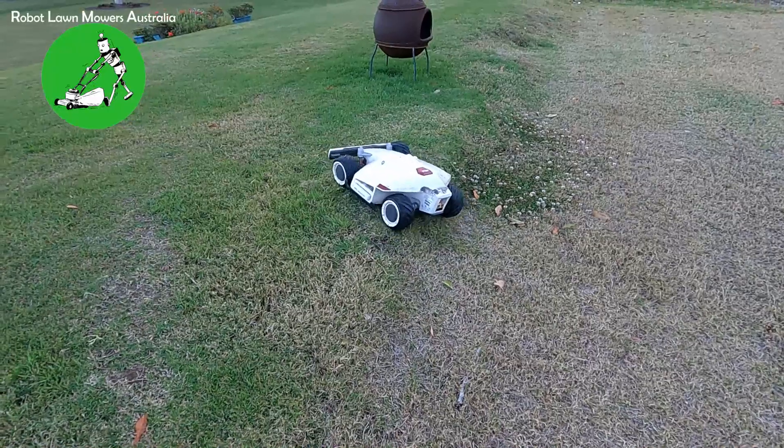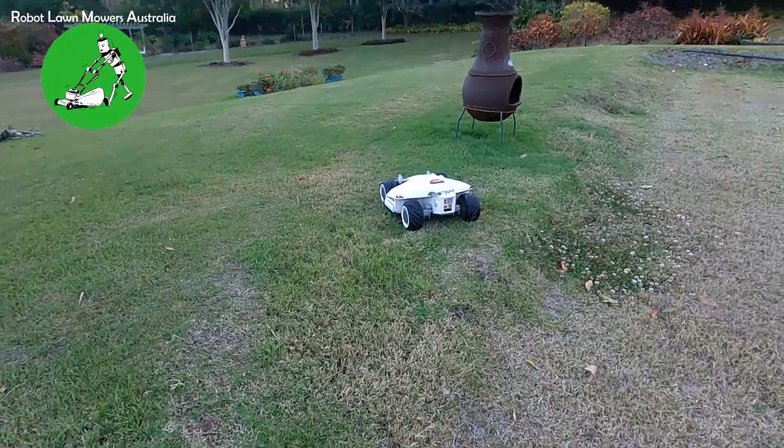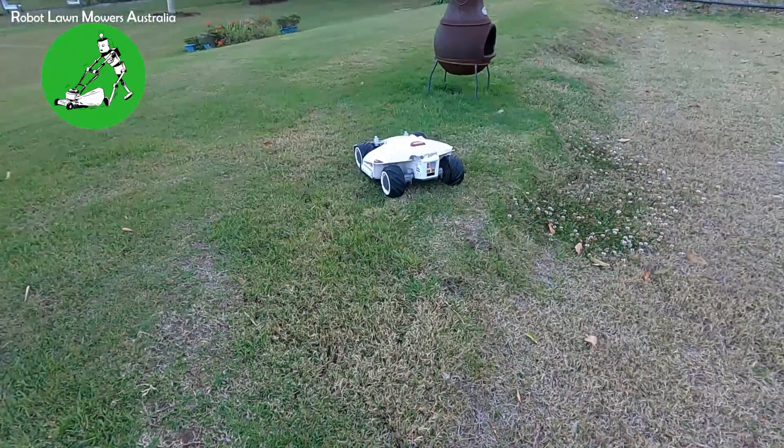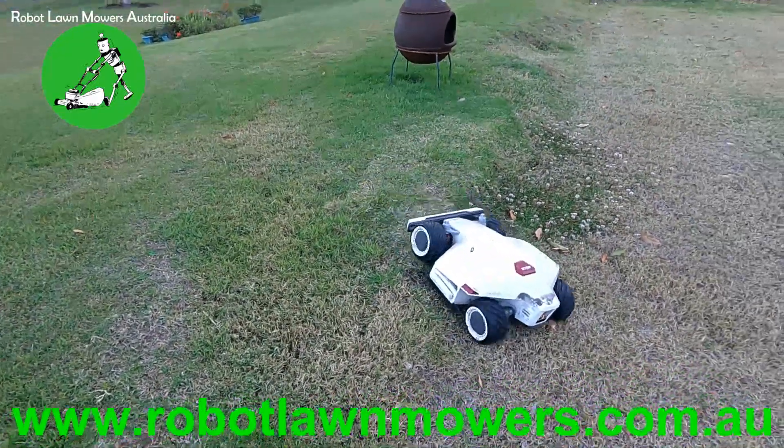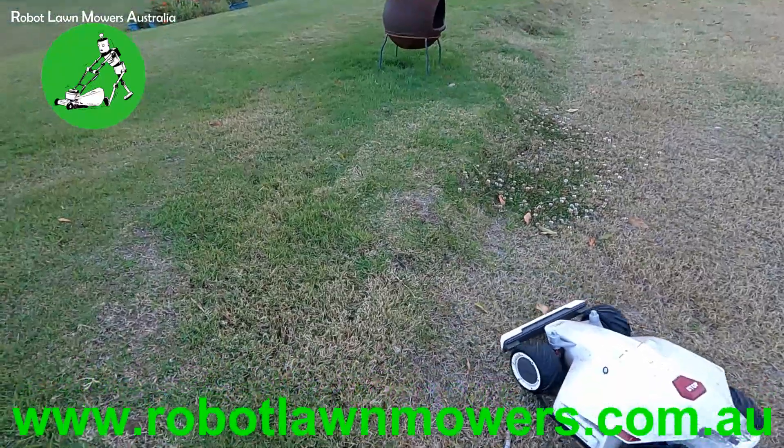He actually bumped his bump sensor there going forward. So if he was actually mowing at that time, he would have bumped into that obstacle and gone around a different way — he would have hit his bump sensor. We'll try a little spot over here further.